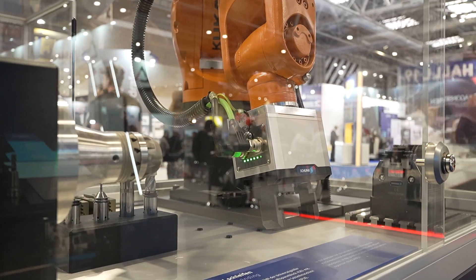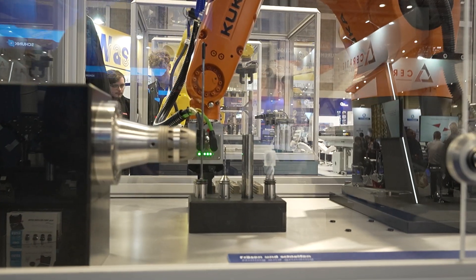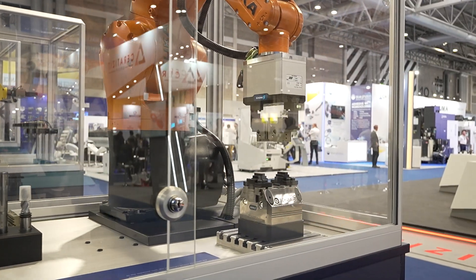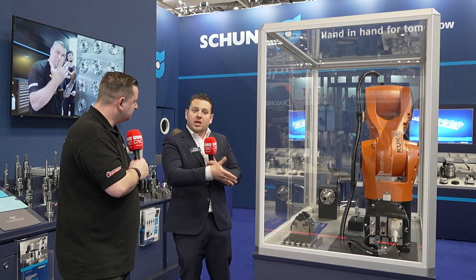Over here we have a pneumatic vise, showing that if you need to machine-tend, you need some sort of automatic solution on the workholding side. In the middle we have the end-of-arm for the robot, which is a mechatronic gripper. It's not traditionally used in machine tending because it's such an aggressive environment, but this is a mechatronic — electronic — gripper with a very large scope of flexibility that will survive abuse from a CNC environment. One of the unique points of Schunk is we come from the workholding world and we move into automation. No other company can do end-to-end from workholding to automation, and knowing both ends is really important to make them gel.